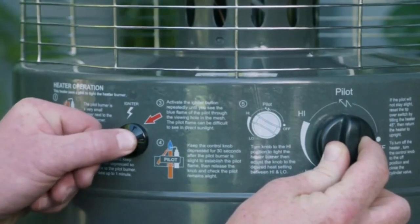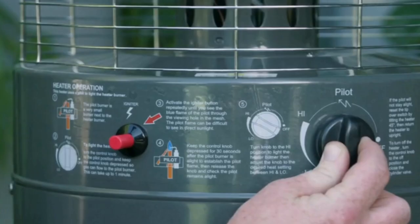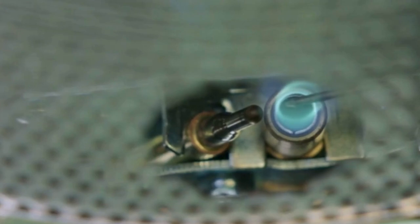push the igniter button until a blue flame appears through the viewing hole. This is the pilot burner after it is lit. Continue to depress the control knob for at least 30 seconds after the pilot burner is alight. This establishes the pilot flame.